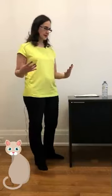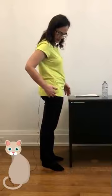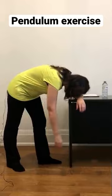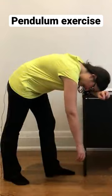So for the pendulum exercise, you need a desk that is about the height of your hip, around here. What you're going to do is lean on the desk or table, and let the arm just hang there.